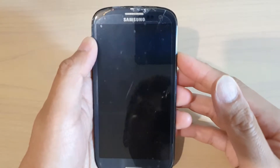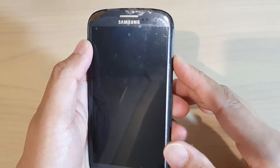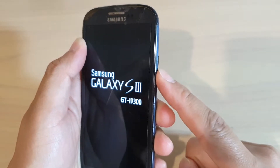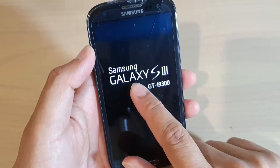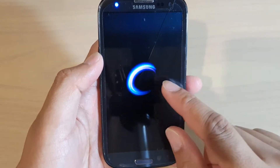In this video we're going to take a look at how you can set up your Samsung Galaxy S3 for the first time. I'm going to press the power button on the side to switch on the Samsung Galaxy S3, and here it is now switching on.